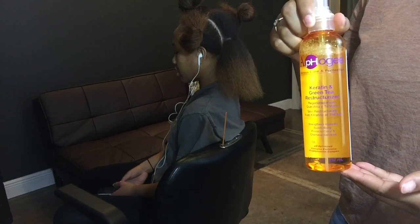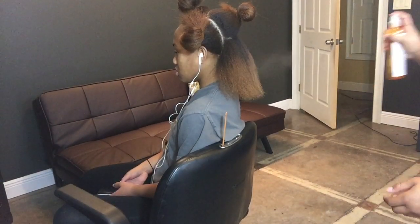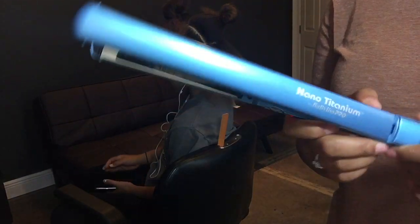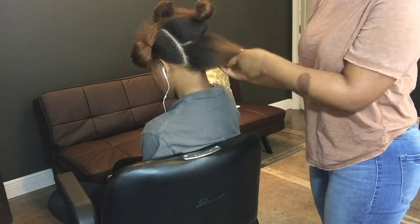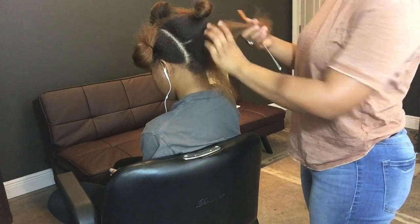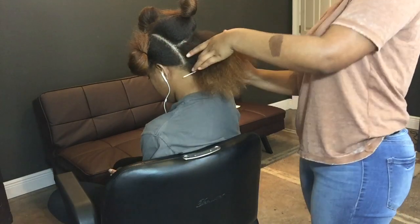As always I have her hair sectioned off and I'm going to begin the flat iron process. First I'm going to spray the Afro G heat protectant again in each section. I'm using my favorite flat iron, the nano titanium one-inch flat iron, set at 350 degrees. I try not to go over 400.